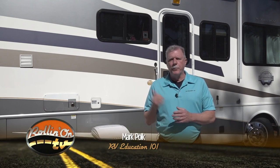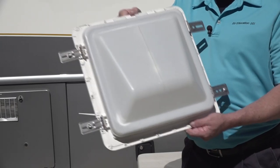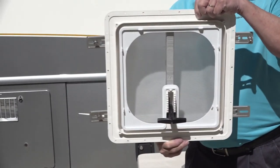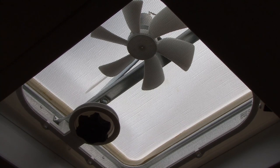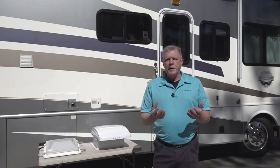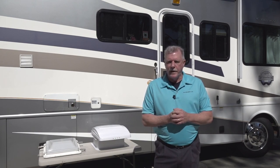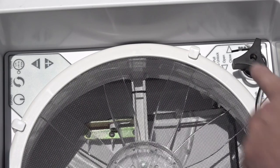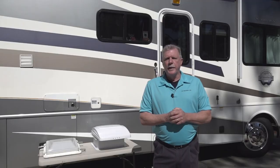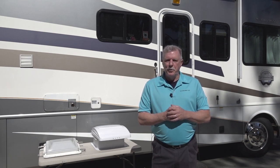Today's topic is RV roof vents and how to install a high-speed ventilation fan on your RV. When you purchase an RV, it will typically come equipped with standard roof vents in some of the roof openings. In the bathroom, the roof vent typically has a small built-in 12-volt fan for ventilation. A really nice upgrade you can do on your RV is to replace the existing roof vent with a high-powered ventilation fan. This particular fan by Maxair offers intake and exhaust functions and it is operated manually. We are going to replace an older unit that no longer works on our RV to demonstrate the installation process. Let's go up on the roof and get started.